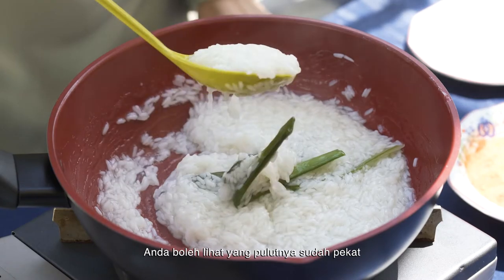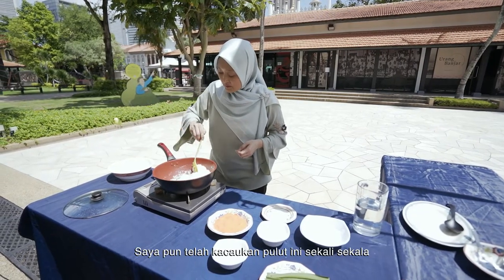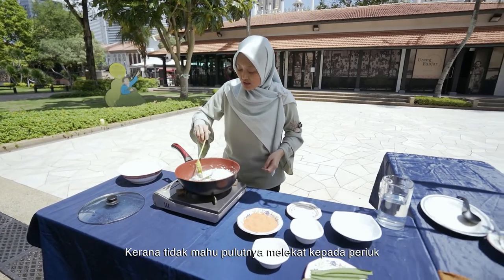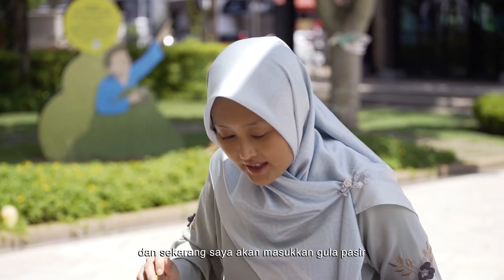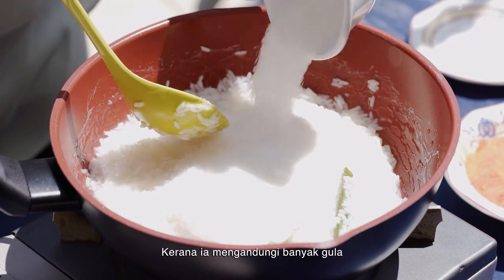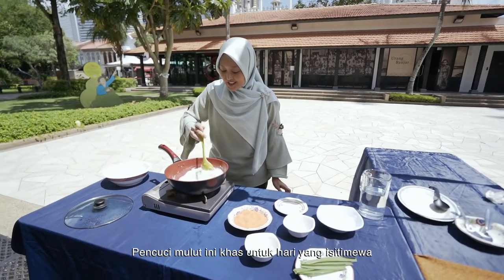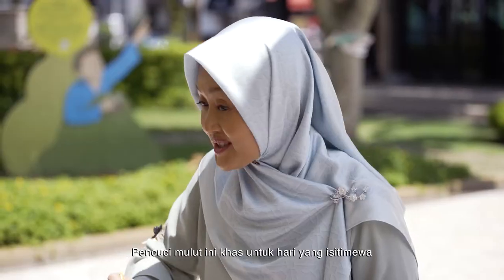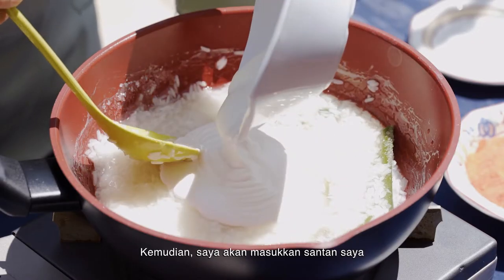You see the texture has changed — it's like a porridge now. I've been stirring this every once in a while. You don't want it to stick to the saucepan, so just keep stirring. At this juncture, I'm going to add my white sugar. It's a lot of sugar, so this is not a dish that you eat every day. It's a dish for special occasions and it is to be shared with a lot of people. I'm also going to add my coconut milk.